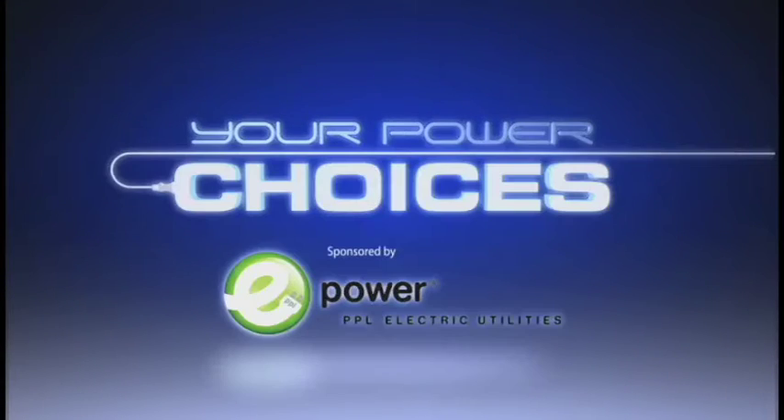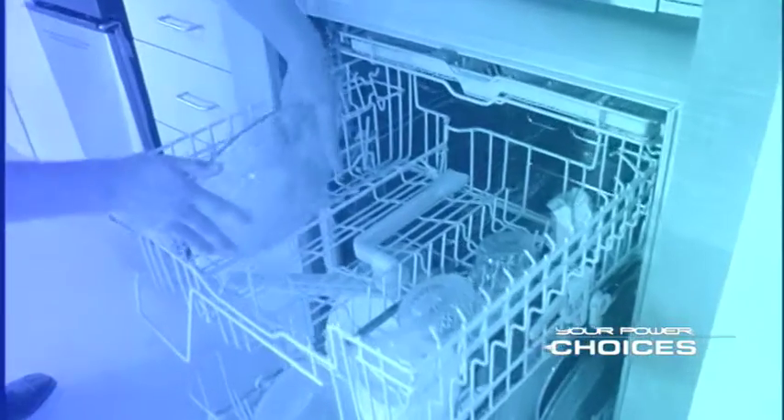WITF presents Your Power Choices, supported by PPL Electric Utilities. If you want to save money on your utility bill, skip hand washing your dishes and load the dishwasher. According to Energy Star, you can save up to $40 a year by machine washing only.